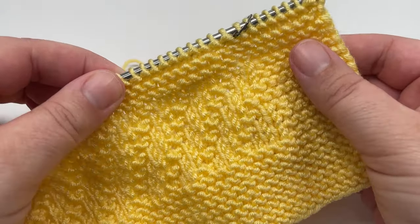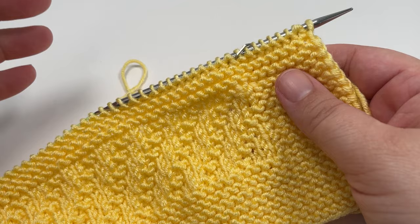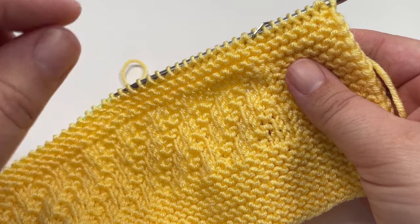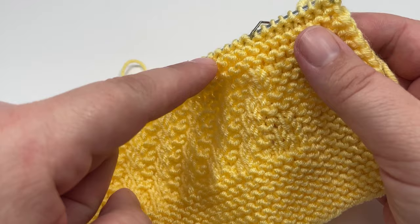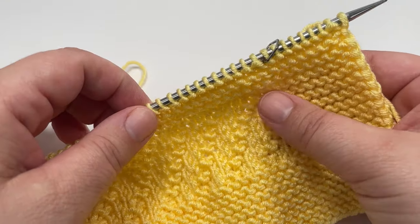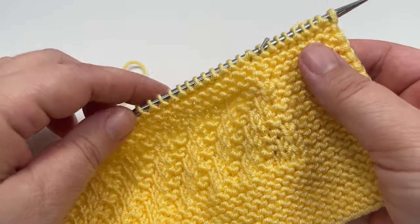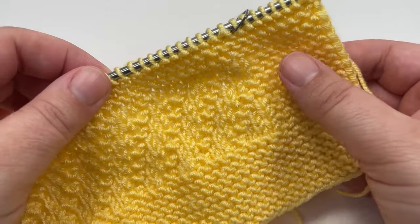So this is what a full 20 row repeat looks like. I've just finished row 20 and I would now go back to row one and work that 20 row repeat again as many times as I needed until my blanket is about seven centimetres shorter than I want the overall length to be. If you want to replicate the blanket that I showed you in the introduction, I repeated the 20 row repeat a total of 12 times. You can count how many repeats you've done by counting your garter stitch stripes because they mark the end of the 20 row repeat. Once you have worked those 20 rows as many times as you want, you will then need to work rows one to 14 once more — stopping at the end of row 14, at which point you move on to your top garter stitch border.